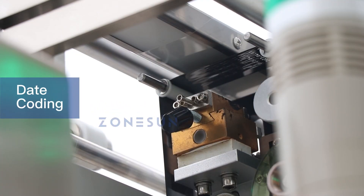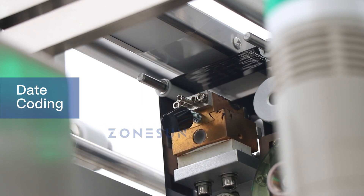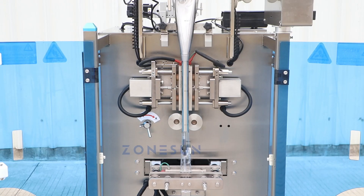The date coating feature allows for the printing of dates or other relevant information onto the packaging material. The sealing pattern for this machine is back sealed, which creates a strong and reliable seal to ensure the contents of the bag are safely contained.